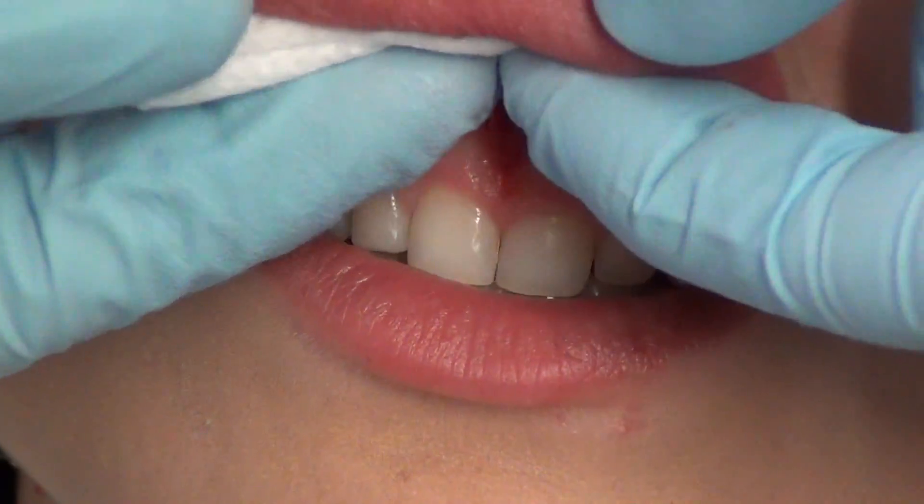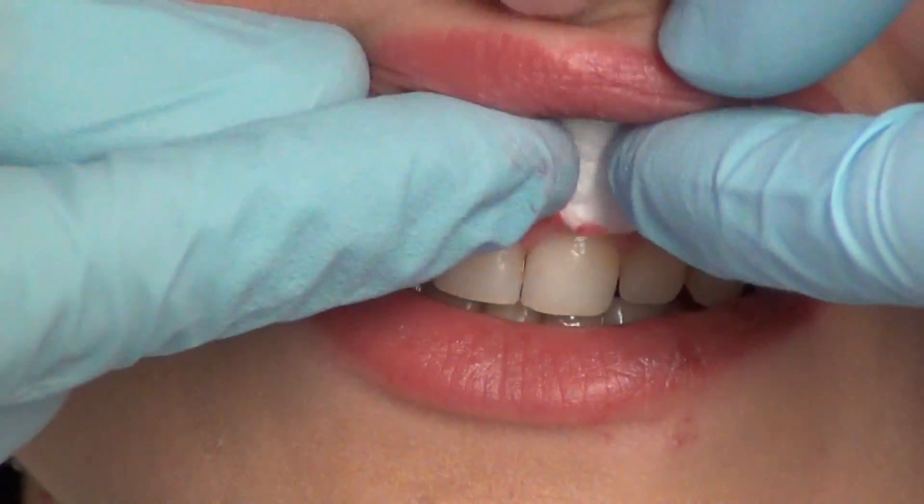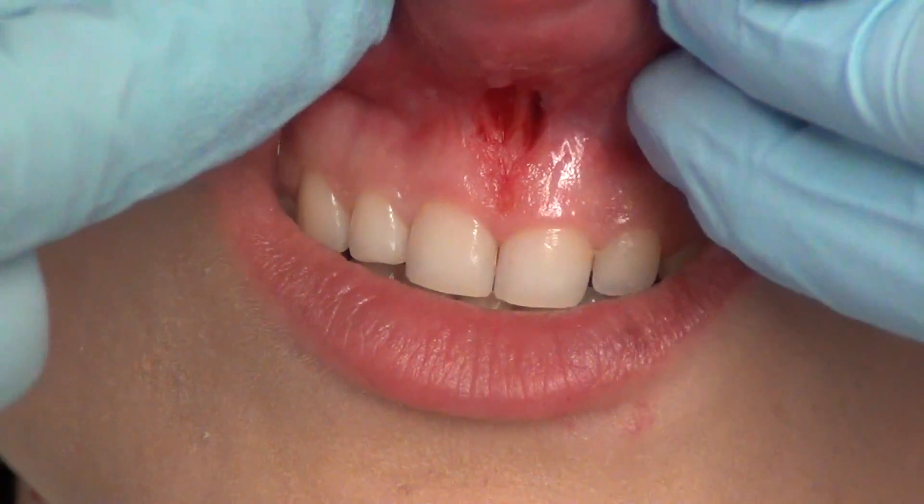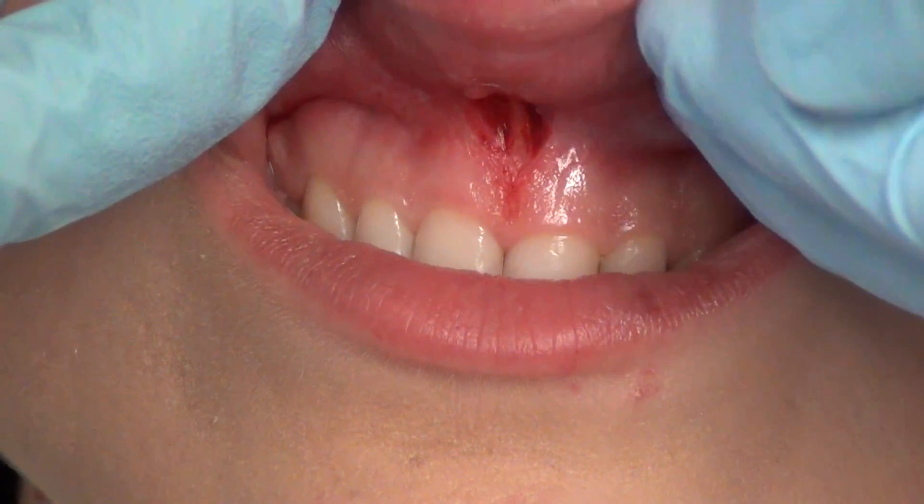Just massage me a little bit. It's gonna pretty much close up that hole, okay.